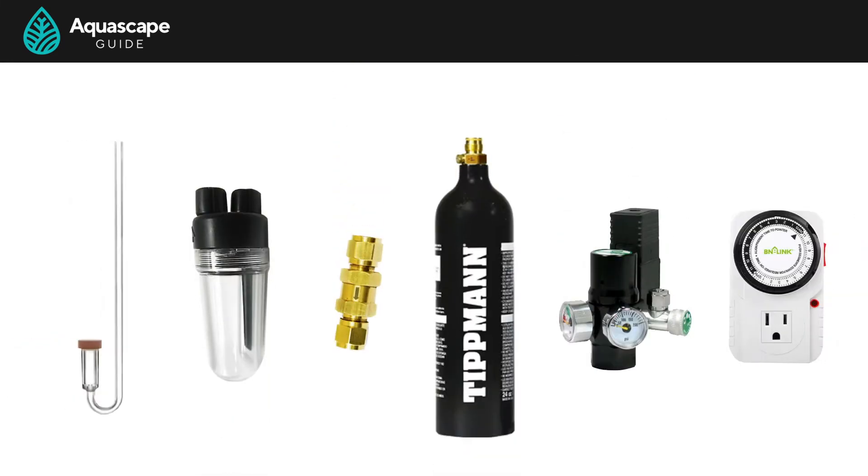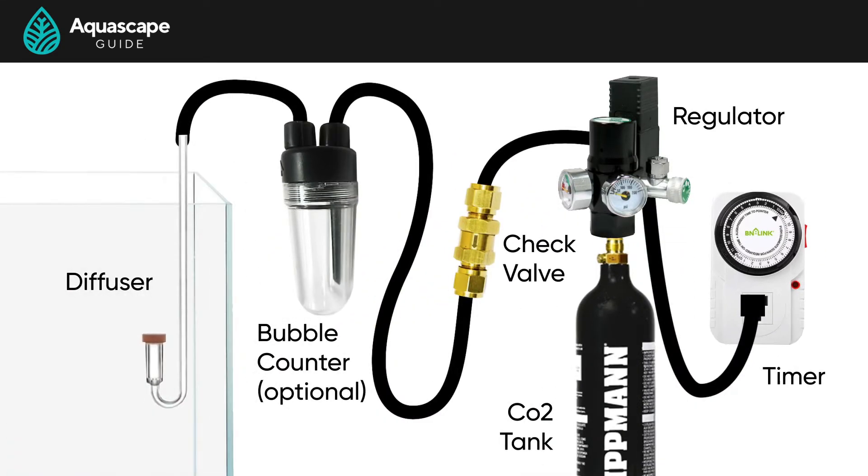A CO2 system can seem a little daunting, but it's really quite simple. CO2 is stored in a tank, it's then released and controlled by a regulator, and then gets pushed through a tube into our aquarium through something called a diffuser or a reactor. We set the regulator on its own timer so that we can turn the CO2 on and off independently from the aquarium light.